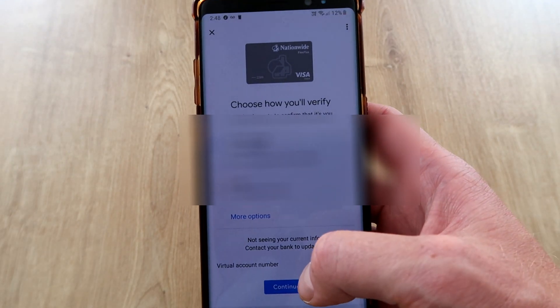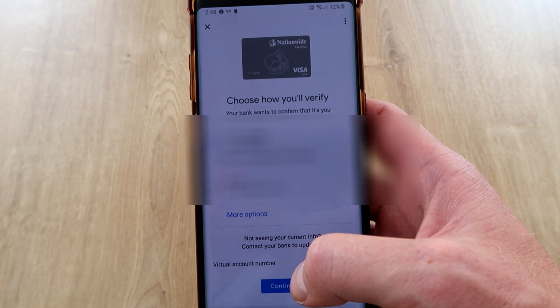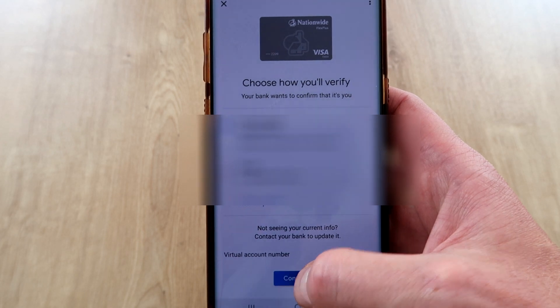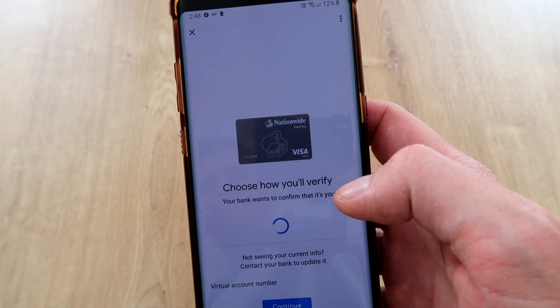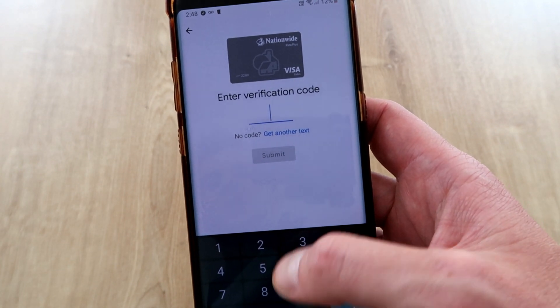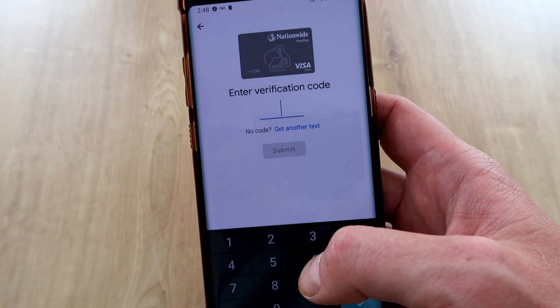It then verifies your card details. You're almost finished. One of the last things it'll do is say that the bank wants to verify you, so you need to choose a text message or an email for that. We're going to go with text message, and once the verification code comes through just type it in and you're ready to go.